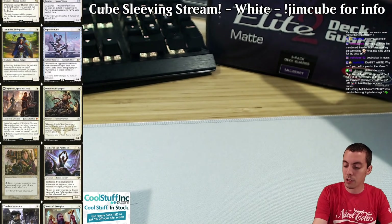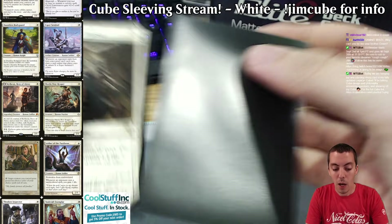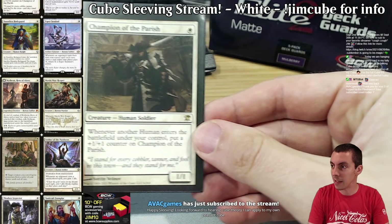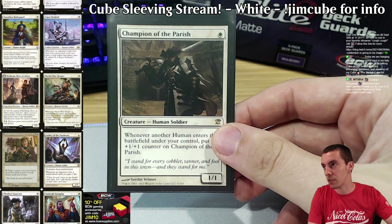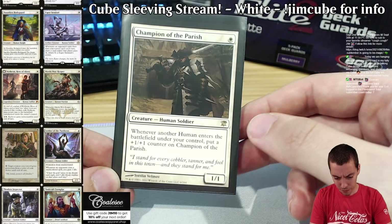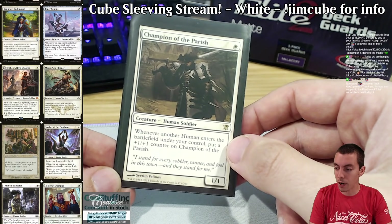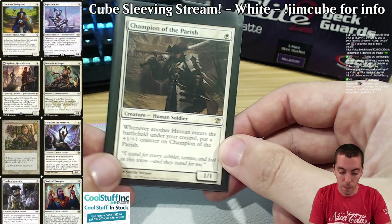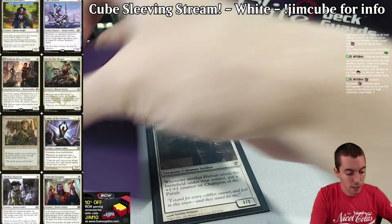We're being sleeved in the BCW Elite Two Deck Guard sleeves — big thanks to BCW for sending a huge box of them. Let's start: Champion of the Parish — boom, it has been sleeved. There are two slight tribal themes in the cube; humans is by far the biggest one, and Champion of the Parish is one of the better payoffs. There aren't that many human cards, but Champion of the Parish, Thalia's Lieutenant, and many cards are already humans anyway.